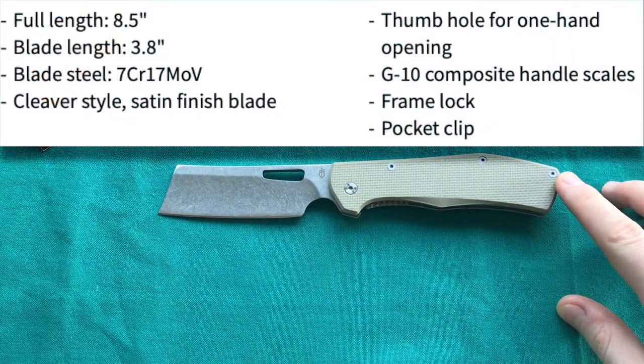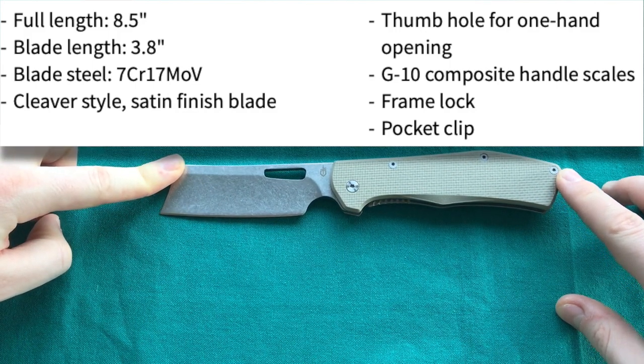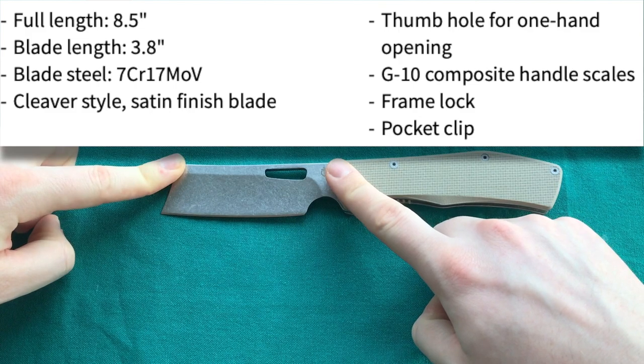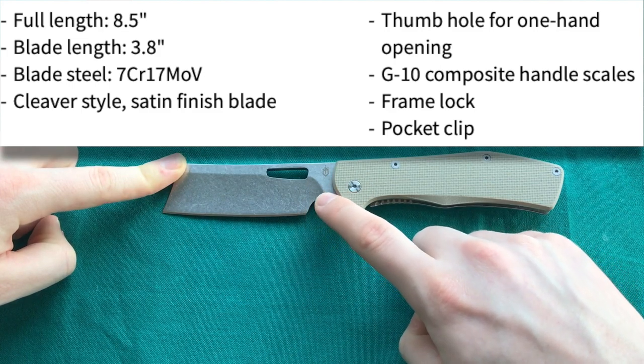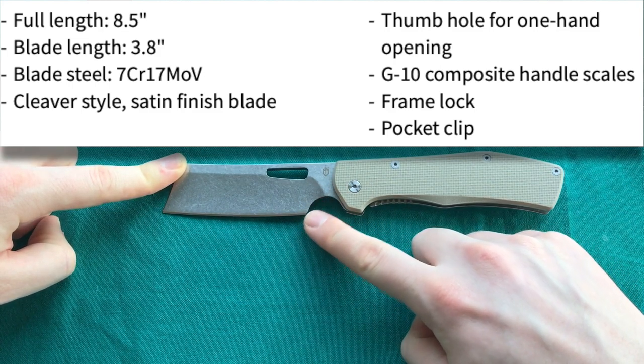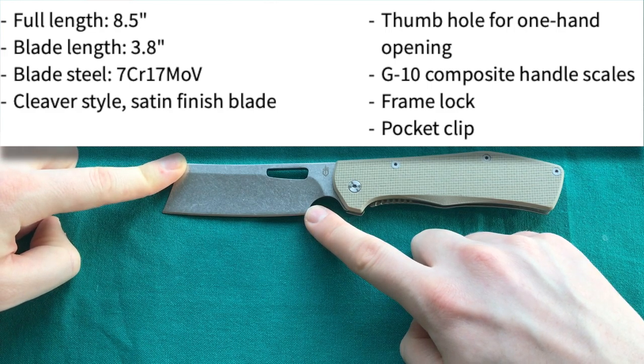Looking at the specs: we have an overall length of 8.3 inches or 21 centimeters. That gives us a blade length of 3.6 inches or 9.5 centimeters. But because of the generous forward finger choil, we lose a little of that cutting edge, giving us an actual cutting edge of about 3.1 inches or 7.7 centimeters.